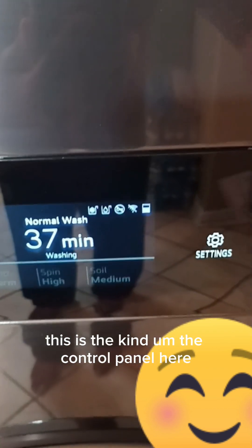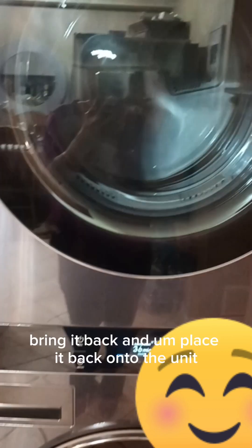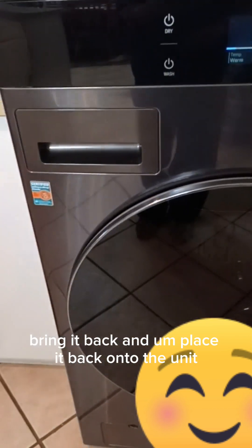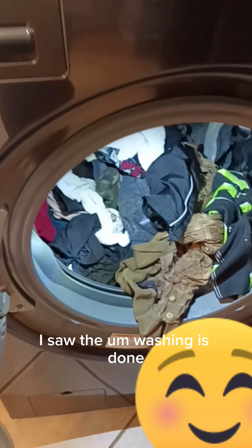When it comes on it shows you all the different features. This is the control panel here — it controls everything. One thing I know about this washer is that if one of the units breaks down, you can remove the control panel, take it to get it fixed, bring it back, and place it back onto the unit, which is very smart and convenient.